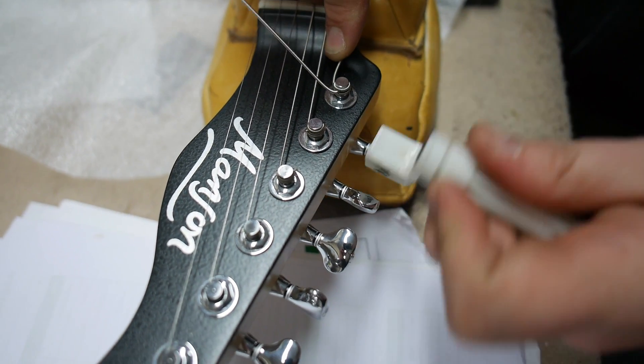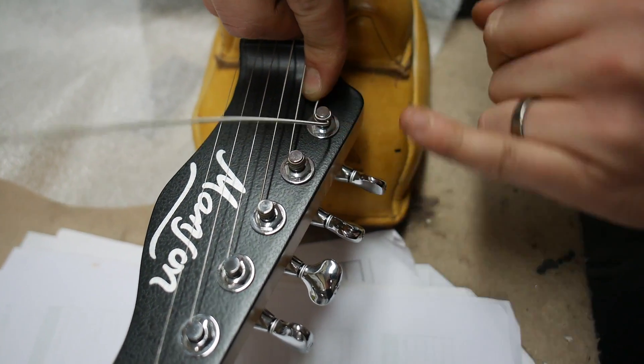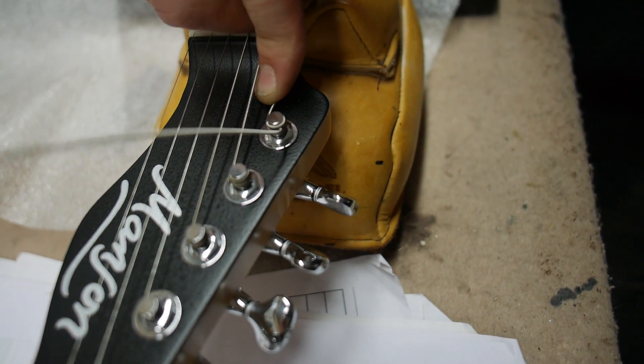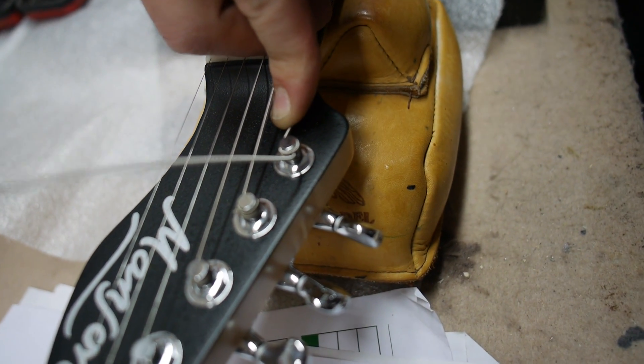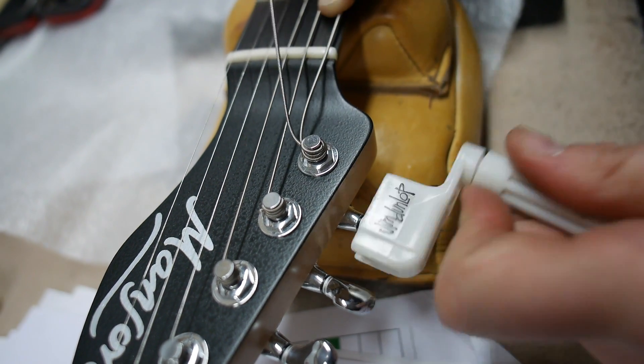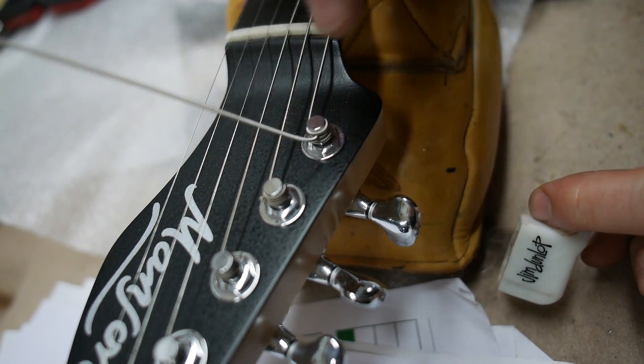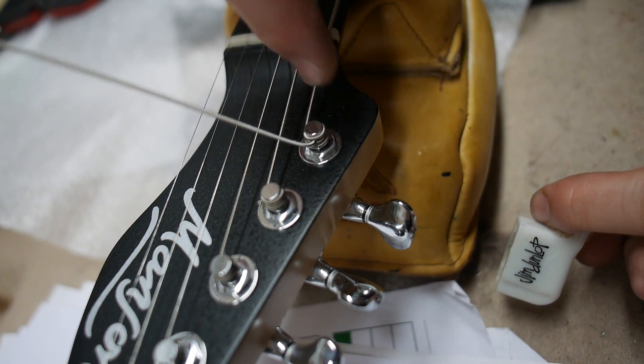So what you get is the waist string — this bit here — is pinched between two wraps of string. And then importantly, once it's fully wound up, the string always leaves from the inside of the post and the bottom of the post.